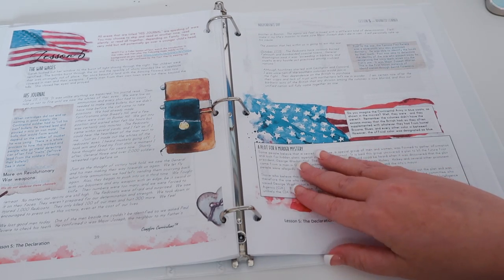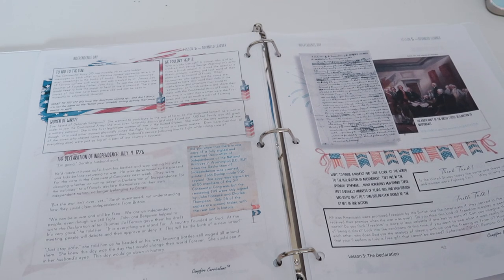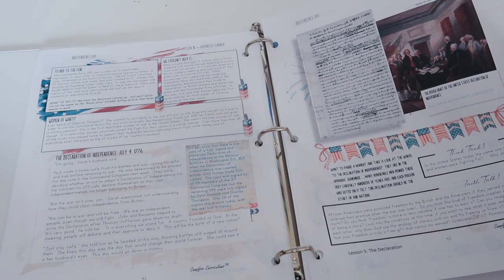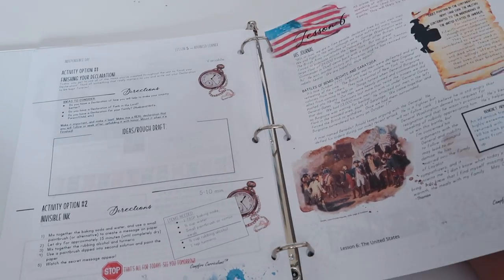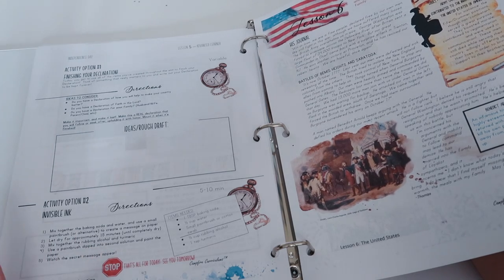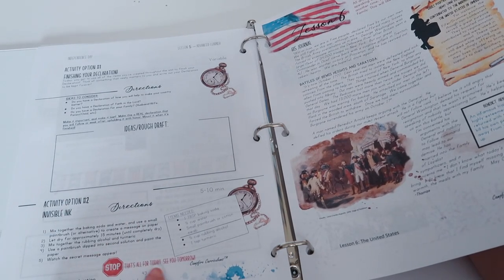In lesson five you're continuing on in the war. Here you plot a murder mystery, read someone's journal, and learn about invisible ink. I think they're probably going to touch on some of the spies in the war — like the Culper Ring if you've watched Turn — and how to make invisible ink work, which is super cool. Then you have the Declaration of Independence, a think tank, a faith talk, and you get to finish your own declaration and write with invisible ink. We are going to be doing this one with my daughter — I think it sounds really fun. It always tells you exactly where to stop.